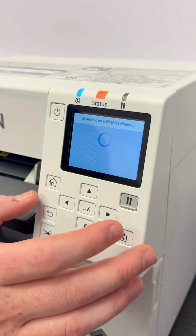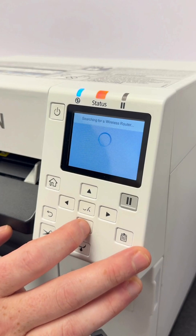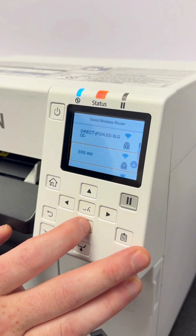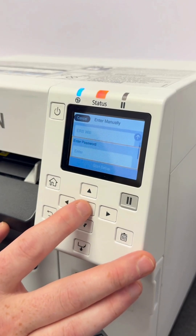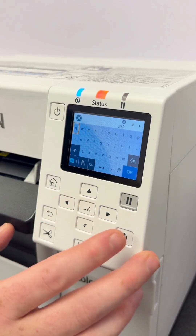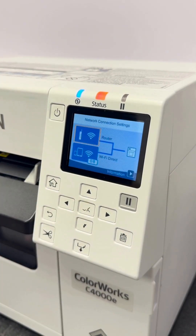This is where it looks for all the local networks to connect to. We'll click into EOS Wi-Fi, which is our internal Wi-Fi network. You then have the option of entering the password. Once the Wi-Fi password has been entered, hit Start Setup. It's now connected.